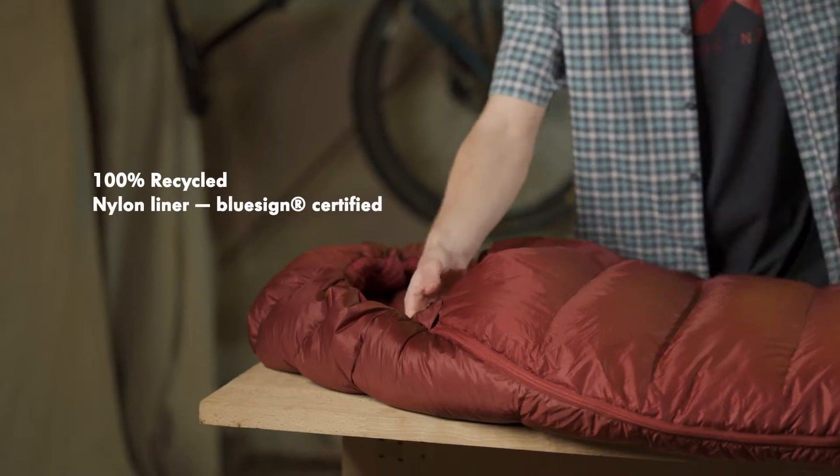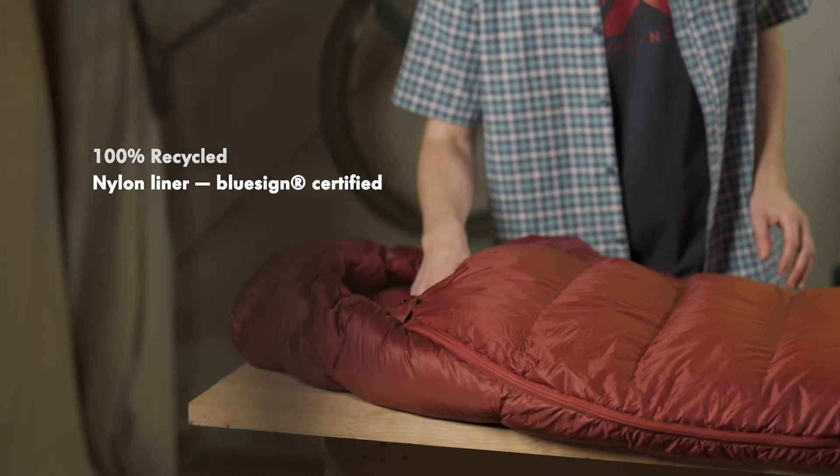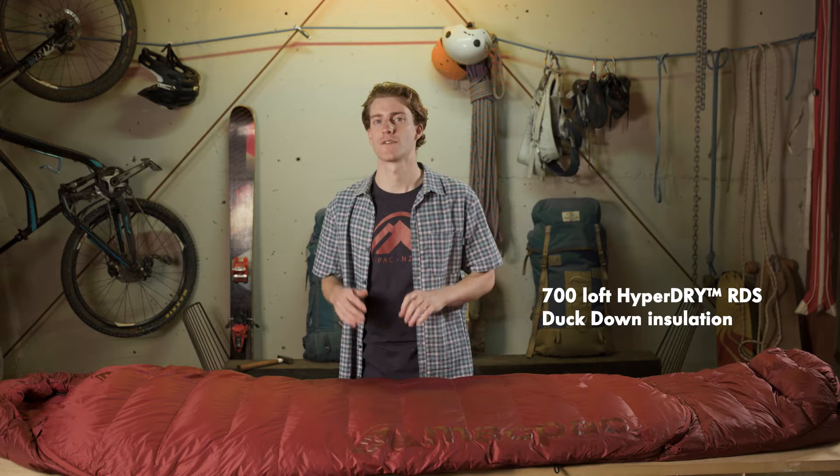The Azurs have 20D bluesign approved recycled nylon ripstop on the outer and 20D recycled nylon taffeta on the liner. We use 700 loft RDS certified hyper dry duck down for both the 500 and 700 gram fill options.